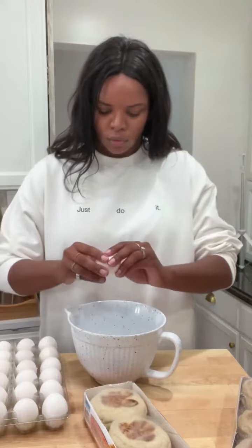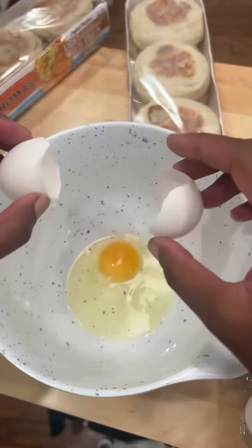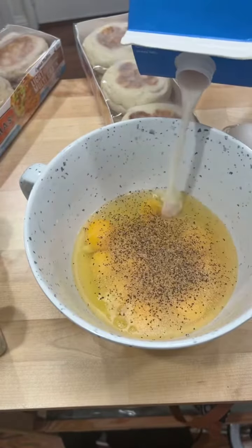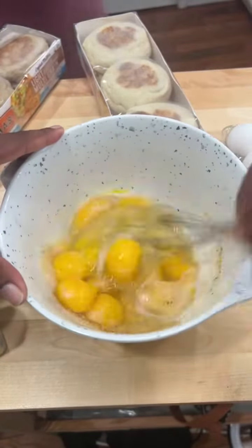Crack your eggs in a bowl, and then we're going to add simple seasonings — just salt, pepper, and garlic powder. The reason I'm using simple seasoning is because our sausage is really, really flavored. Add just a little bit of milk so that it fluffs up when you put it in the oven.